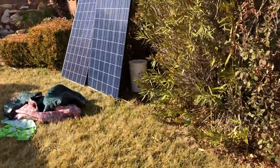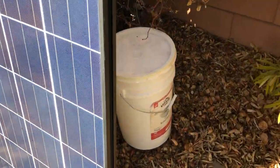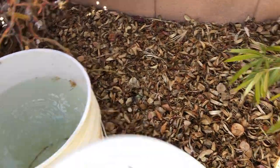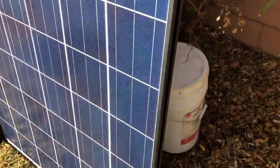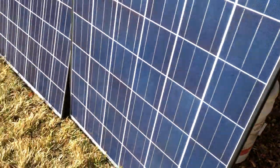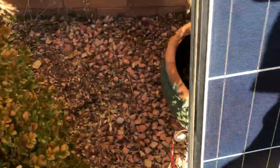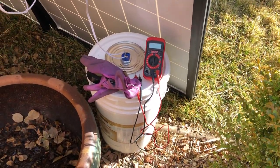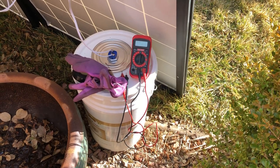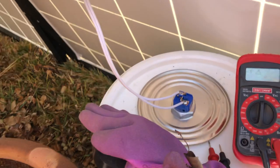We came out here and measured this just a minute ago. This is our control bucket — it has water in it up to that same point. That water was 60 degrees, and our irrigation turned on and sprinkled our solar panels. Then I measured: the top four inches were 130 degrees. It was steaming, it was hot.